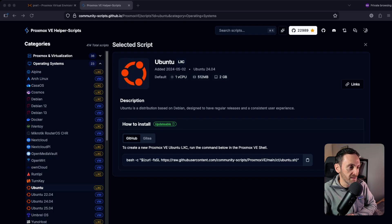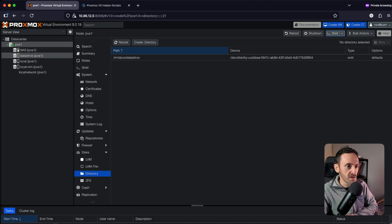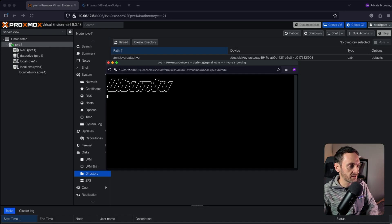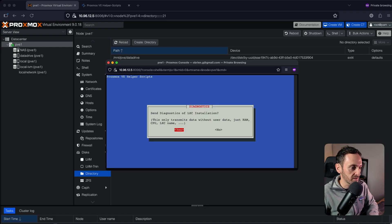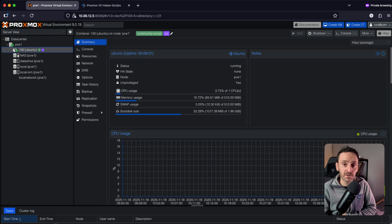Now let's build our very first container. I'm going to show you a website called Proxmox Helper Scripts — this is really, really good and will make your life so much easier. On this website, find the container you want — I'm going to create a test Ubuntu LXC container — and copy the code at the bottom. Go back into Proxmox, open up the Shell window, paste that code in, hit Enter, and that's going to bring up the install message. Click Yes, run through the configuration, and it will ask you where you want to store the container. Once the install has finished, you'll see the container created and available on the left-hand side.